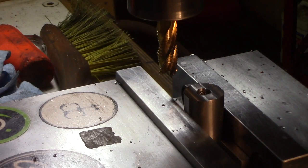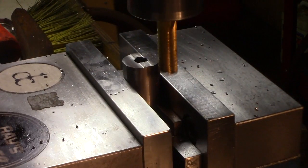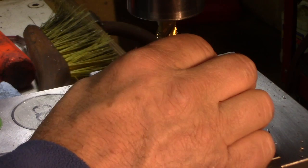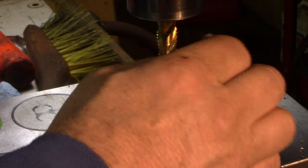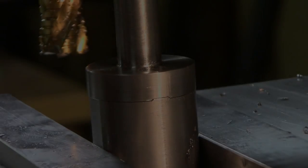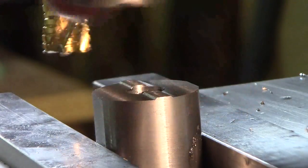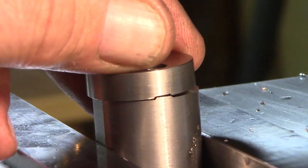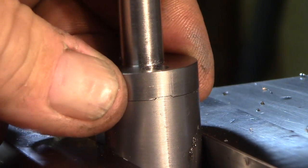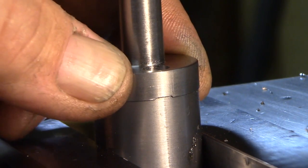That looks fairly wide — probably about 20 thousandths wide. We'll just keep going back and forth a little bit at a time until we get her dialed in. I think we got a nice fit there. You can see the alignment — there's our tab, there's our groove — and I think we got a really pretty good fit. There's zero play.